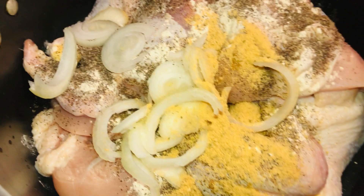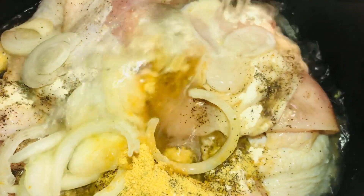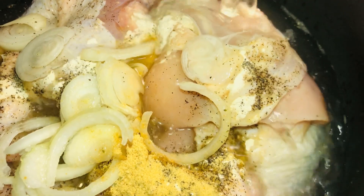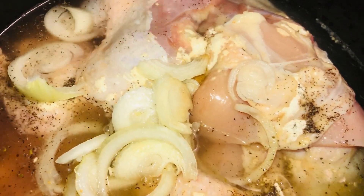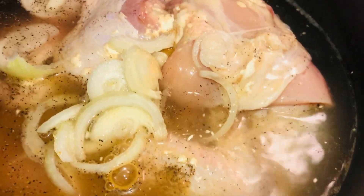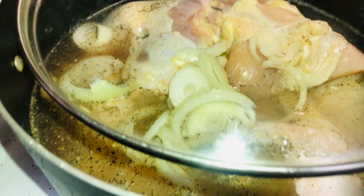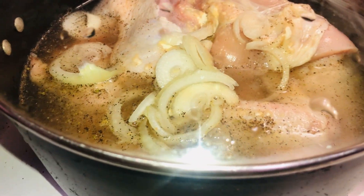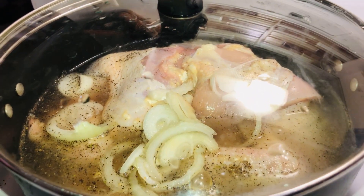This recipe will work beautifully with or without a starchy component such as noodles or rice, but if you're comfortable with those, don't hesitate to add some. You also want to use organic ingredients whenever you are making this chicken soup for your baby. Cook the food on medium-low heat.